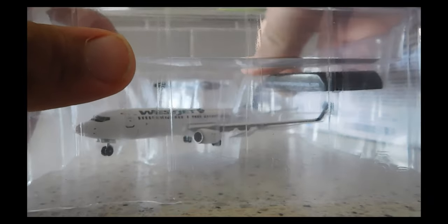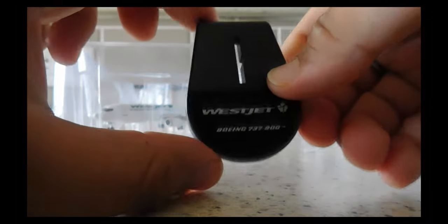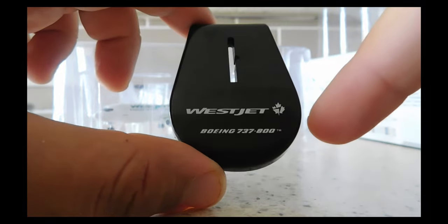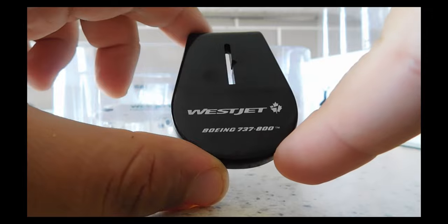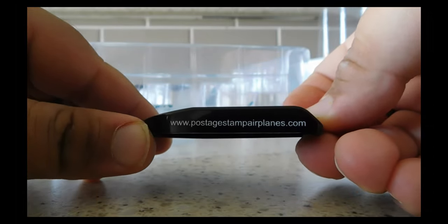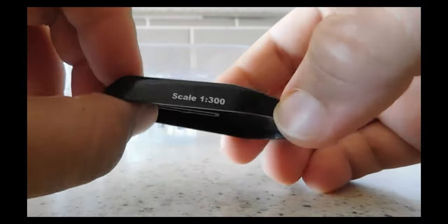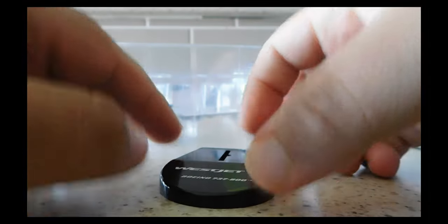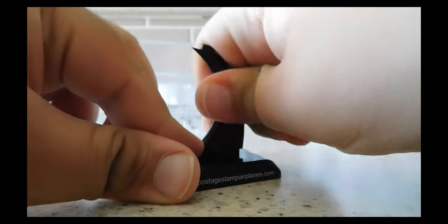There is the model — very securely held in there. There's the base with the WestJet branding and the new Maple Leaf logo. It says 'Boeing 737-8' with a trademark. On the side it says 'PostageStampAirplanes.com,' and on the other side it says 'Scale 1:300.' The inside just says 'Made in China.'